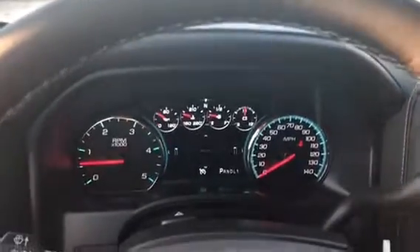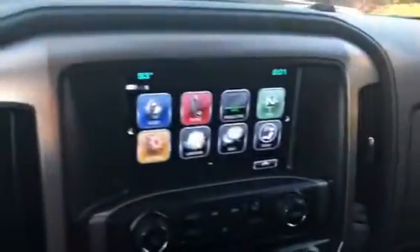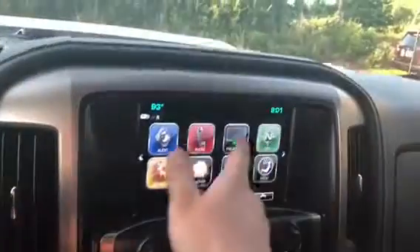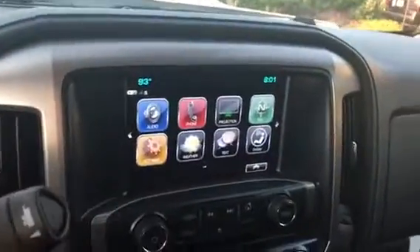This Denali has the unique Denali display with some different gauges — looks very clean, very awesome looking. You have your Chevy MyLink screen here, that eight-inch screen with your different apps and phone projection, also your weather. It's also your backup camera, so you're going to be able to park this thing a lot easier.